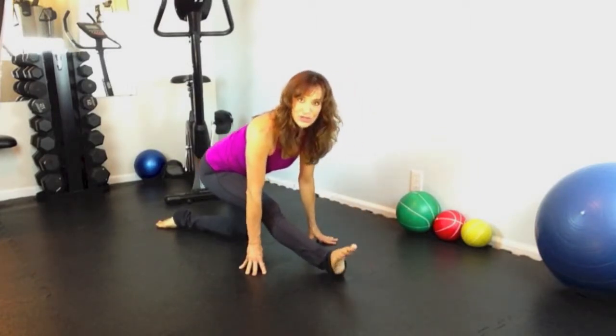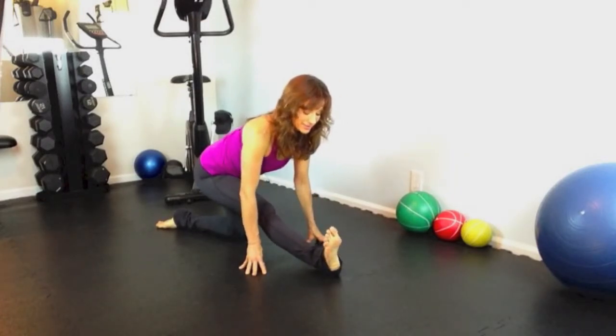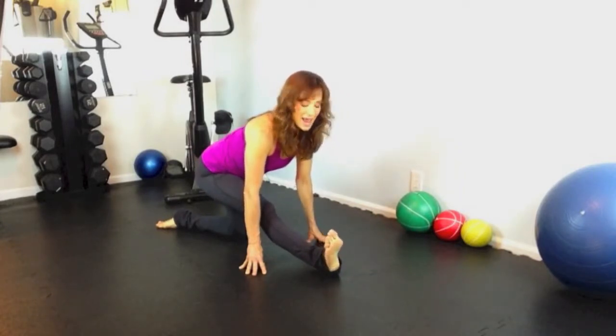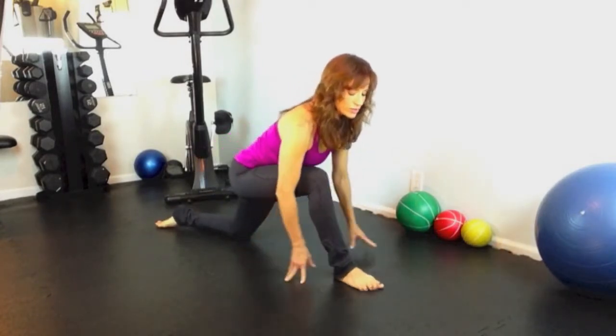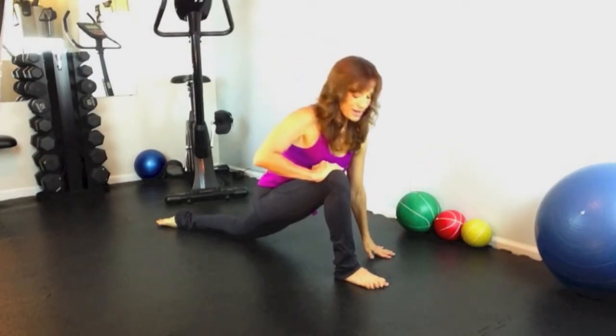Point and flex your foot. Then come back into that runner's lunge, pressing your hip forward just a little bit. Hands on your thighs, deep breath in, and exhale, come down.